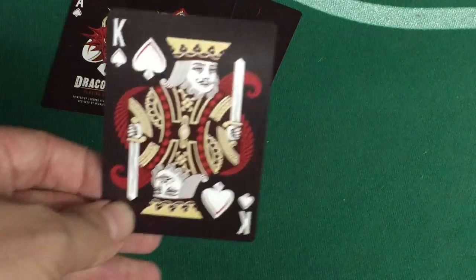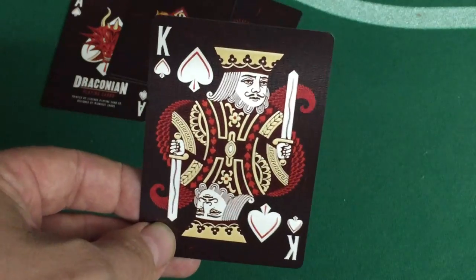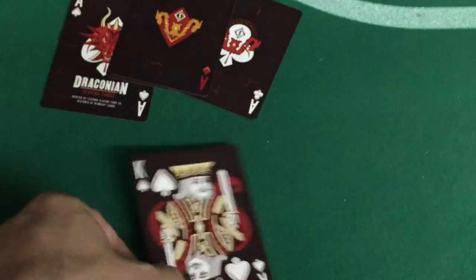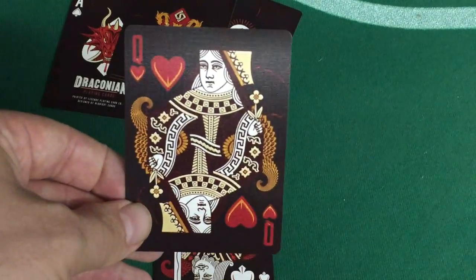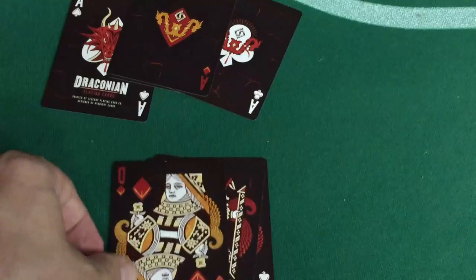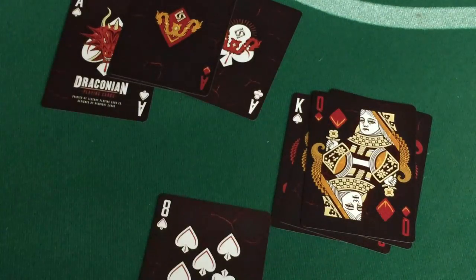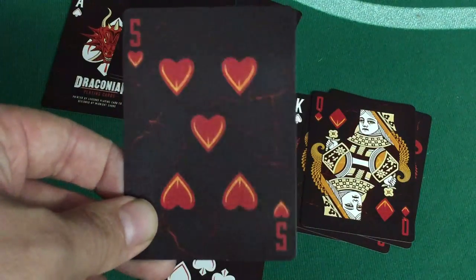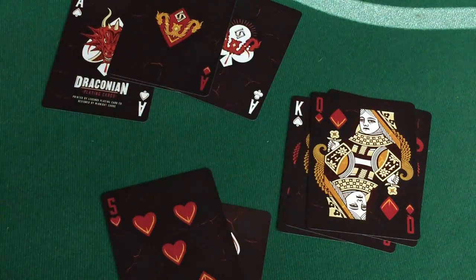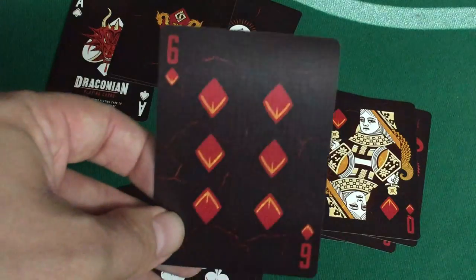The court cards are basically standard recolored — they have dragon scales in the background. Outside of that it's a traditional-type court card; the custom pips are fine, it makes it usable and playable. The number cards are fairly straightforward; again you get that cracking in the background, kind of like a magma look.